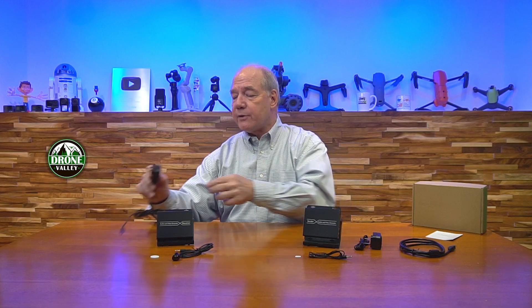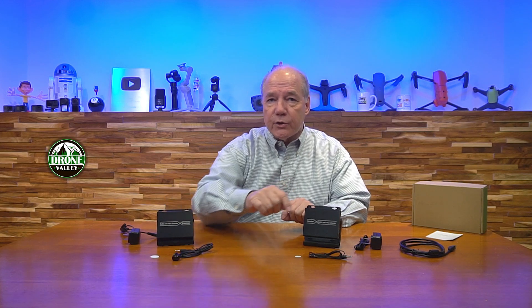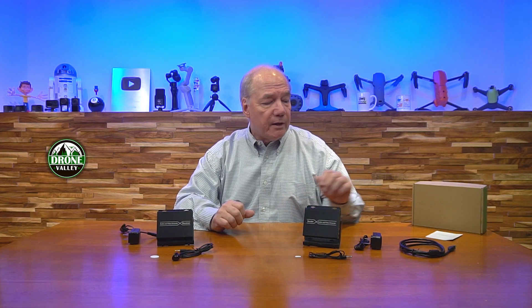When you first pop open the box, you'll find the transmitter module and the receiver module. There are two power supplies included — DC 5-volt, 1-amp supplies that plug into any standard wall outlet, with a barrel connection that plugs into the back of the unit. You'll also find a set of infrared extenders — they look similar but there's a receiver and a transmitter, and it's important to plug those into the correct module.